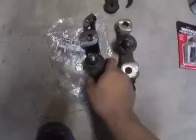Next step is to install your new ball joints. Do the exact same thing but in the opposite order. Put the ball joint up through the lower control arm, put the nut on, and torque it down to 119 foot-pounds — that's what the manual says. Then tighten the bolt from the right side and torque that down to 83 foot-pounds.